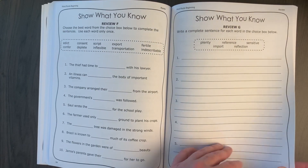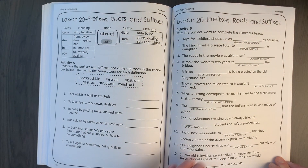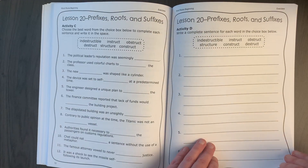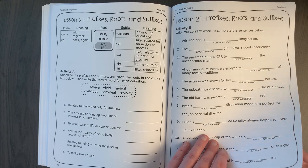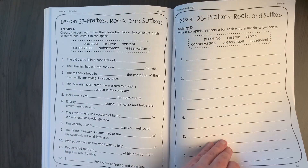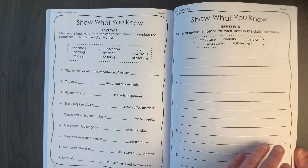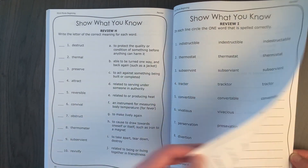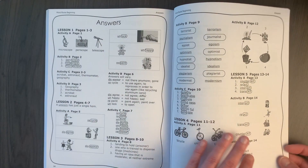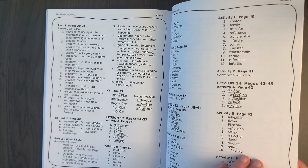There's another review section, and as you can see these words are not really crazy hard words, but I think they lay a good foundation for future books. They were not too easy for my daughter who was in fifth grade when she started. There's a final review at the end, and then an answer key at the back that is helpful when you're trying to mark things quickly. That is the beginning level for Word Roots.